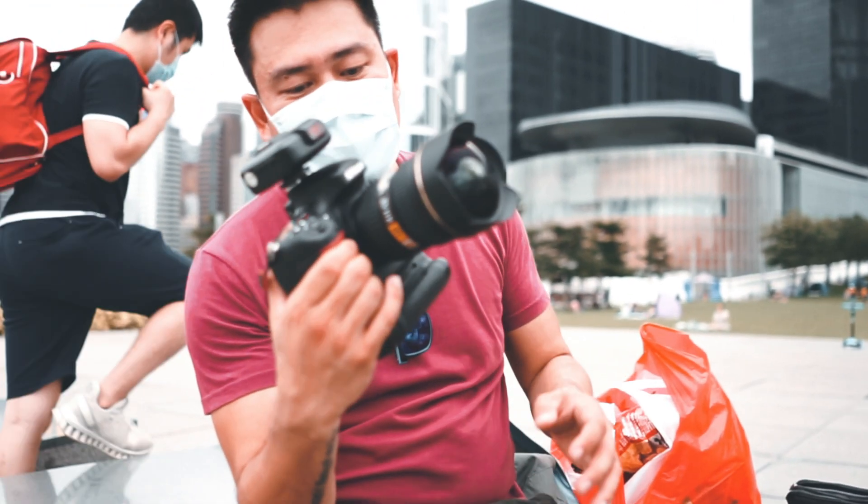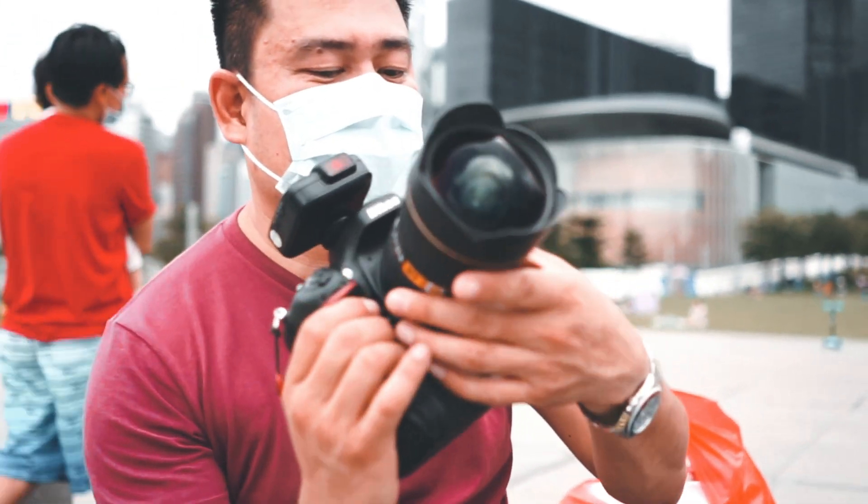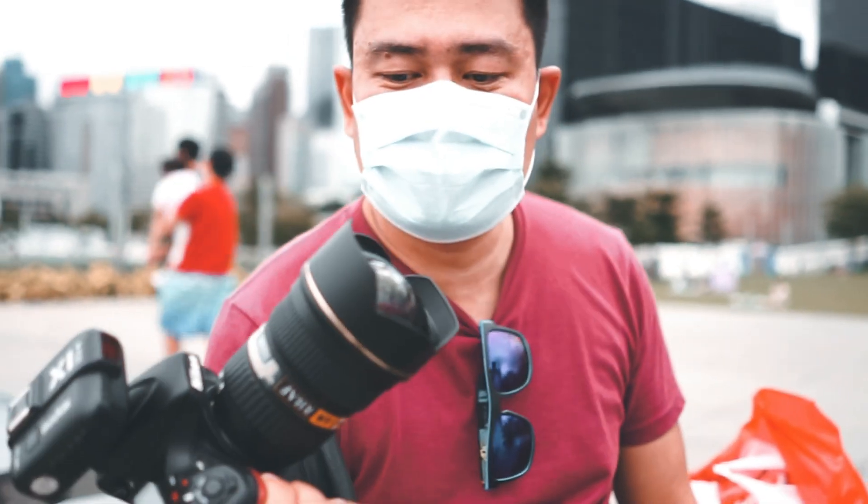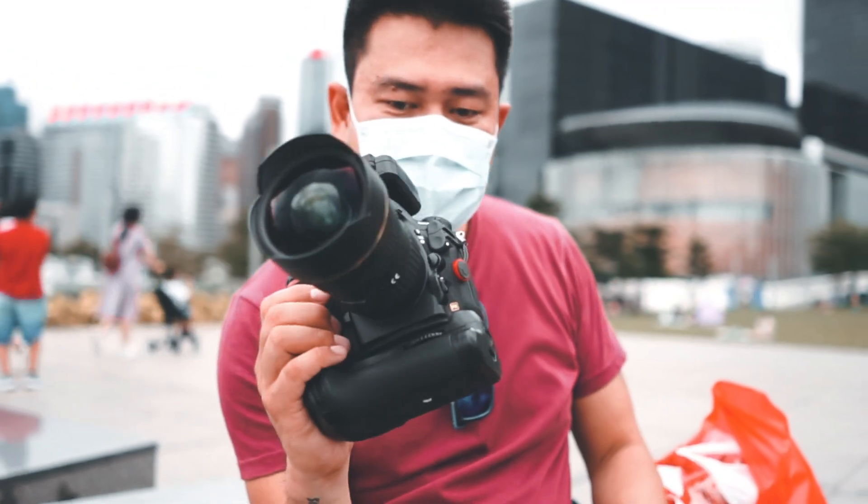Ito yung ultrawide, 16-28mm. Maganda sana pag gusto mong kunan lahat ng scene. Lahat ng scene, ultrawide.